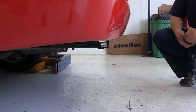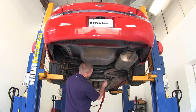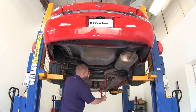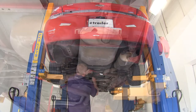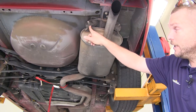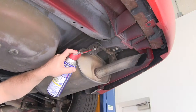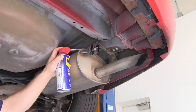Now let's go ahead and install our hitch. We're going to begin by first installing a safety strap that will help support the exhaust. Next we're going to need to remove three rubber exhaust hangers — there's two back here at the back side of the muffler, and there's one up a little bit farther. To remove them, we're going to use a little bit of spray lubricant and a large pry bar.